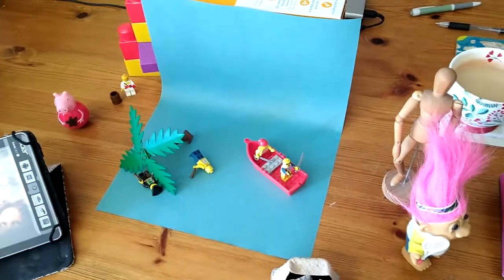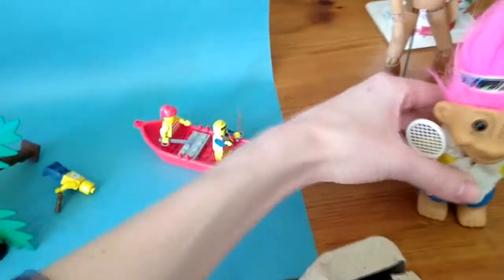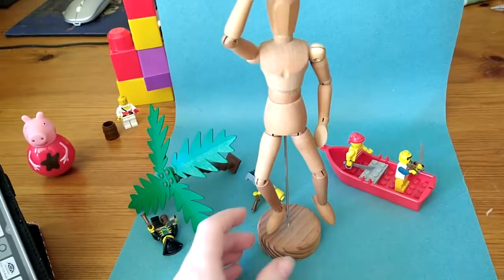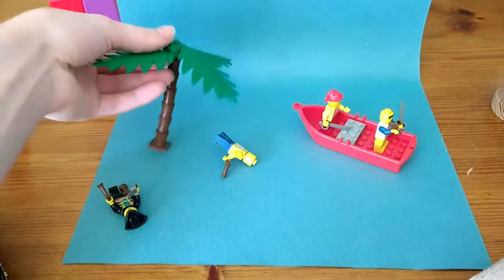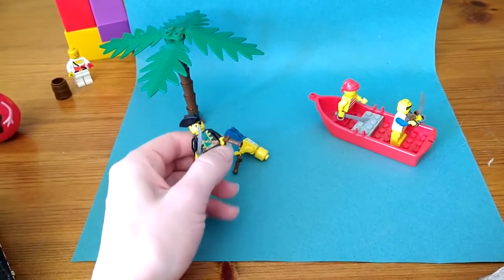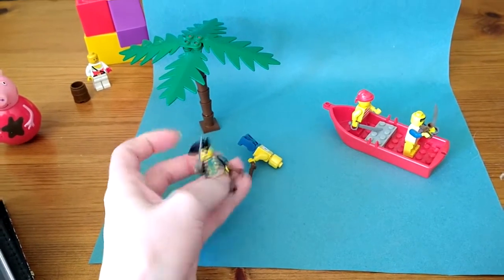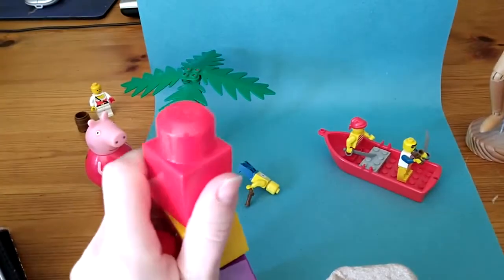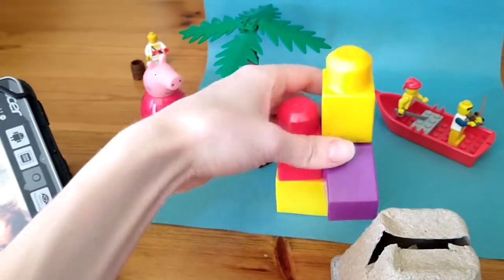I've gone through all my toy boxes and found things that would be good to animate. This little character is really good — he can actually bend and move, which makes him great for animation, though he is quite big. What we usually use, and what you can use if you've got some, is Lego. Lego is really good for animating because all the little people can move slightly, which is fun. If you don't have Lego, just find any toys you can — it's really good if they have moving parts, like this one. You can animate bricks moving about by themselves, which is fun too.